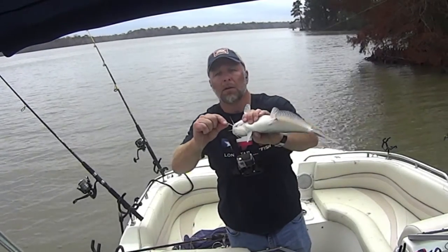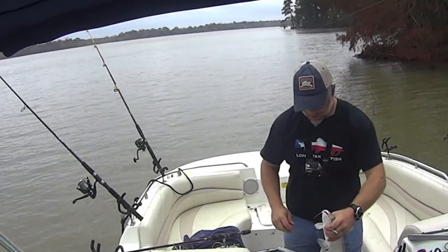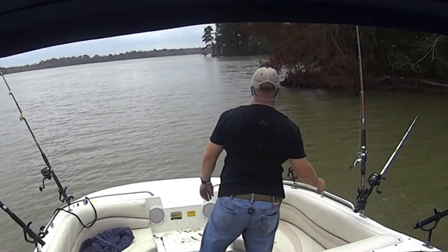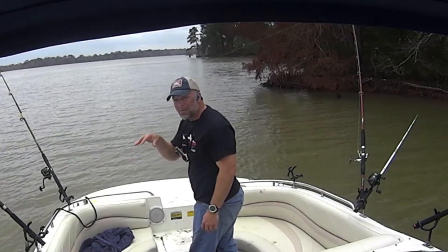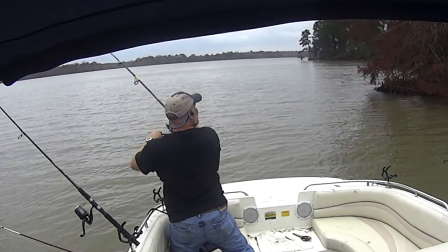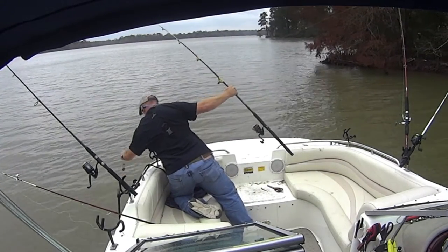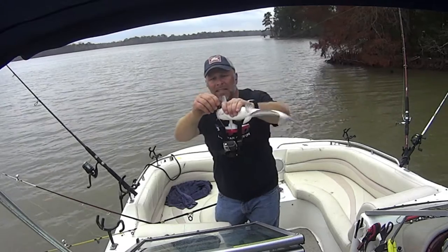First fish at this spot — perfect hook set, got the right hook size. It's definitely the biggest one I've caught so far. Let's get a measurement — about 16 and a half inches. That's a nice healthy blue cat. That other rod felt like a turtle bite — just bam bam, something sitting on the bottom grabbing at it. Another very solid hook set, right in the corner of the mouth, and that's that double action hook.